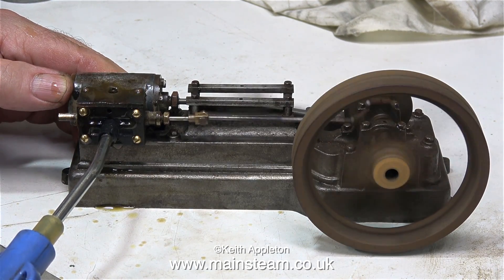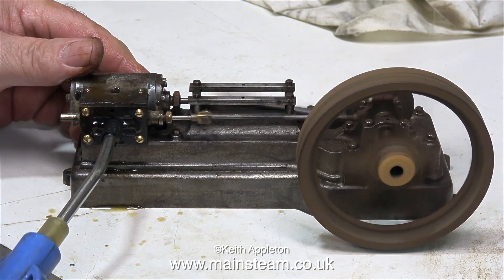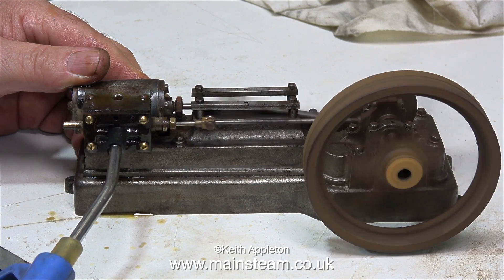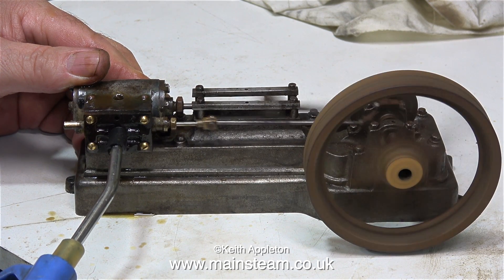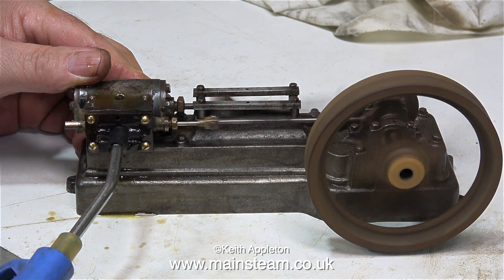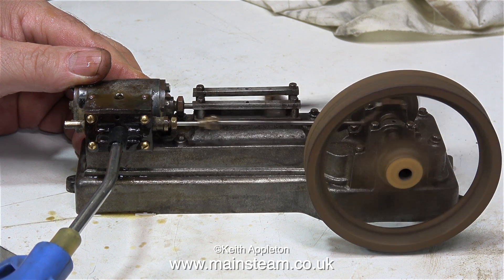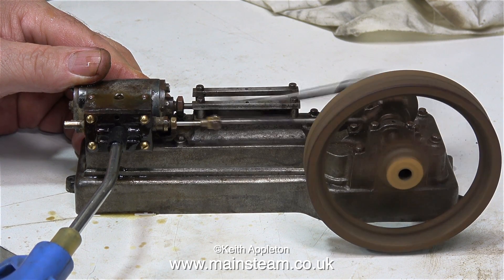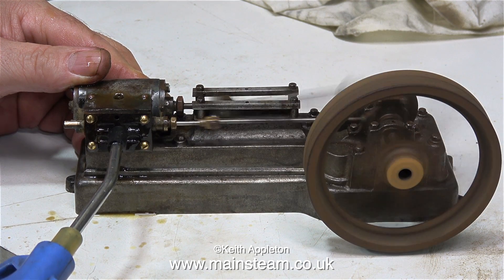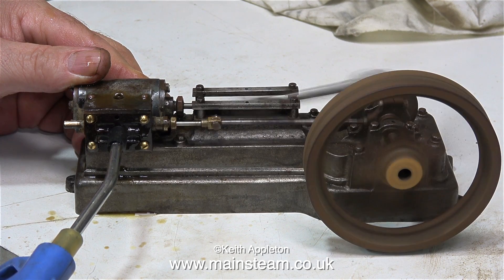And that's it from me for this episode — it's time to just let you watch the engine running. Thanks for watching, and I hope you found it useful. I'll see you next time.